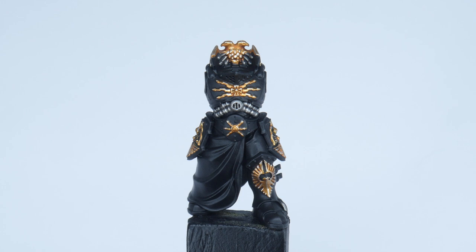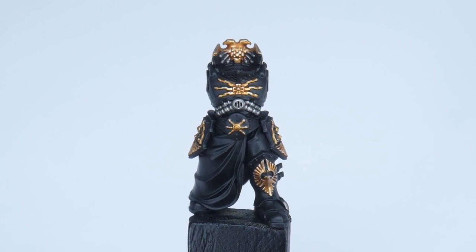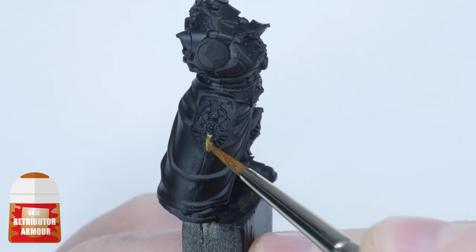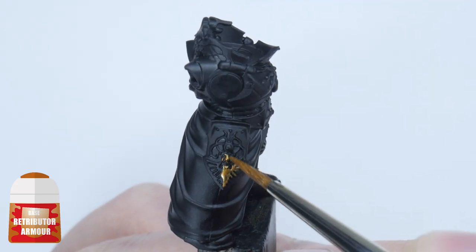You may be tempted to go straight to painting the armour first as it's going to be the main focus of the miniature, but it's always important to think about the order you want to paint things. For our Shadow Keeper I want us to begin by painting all the gold and silver details first, before tackling painting the armour. So let's start by painting all the details we want to be gold using Retributor Armour.